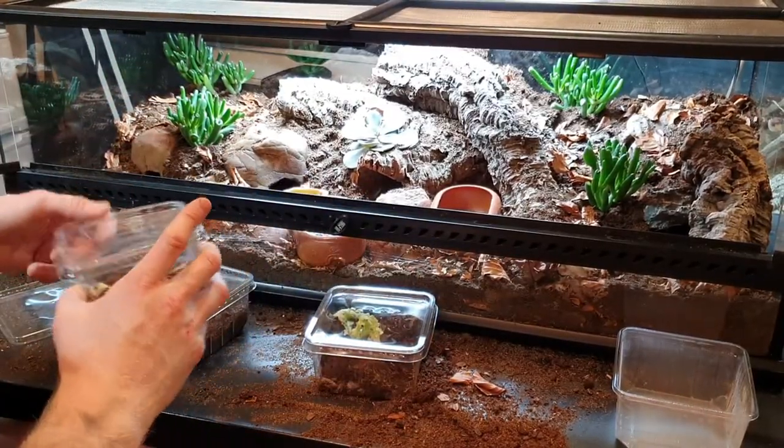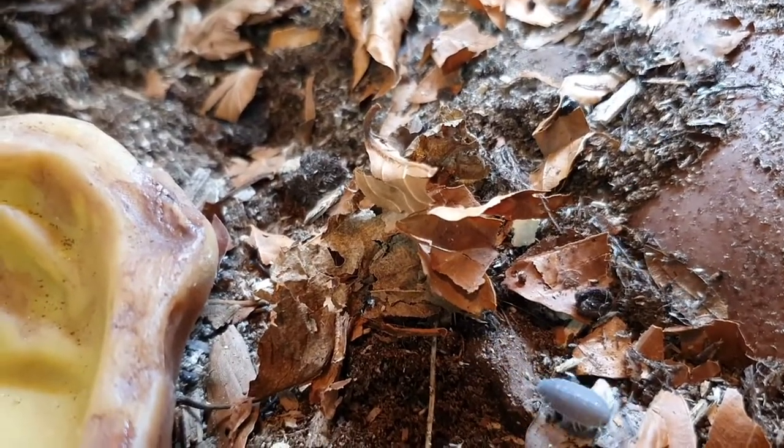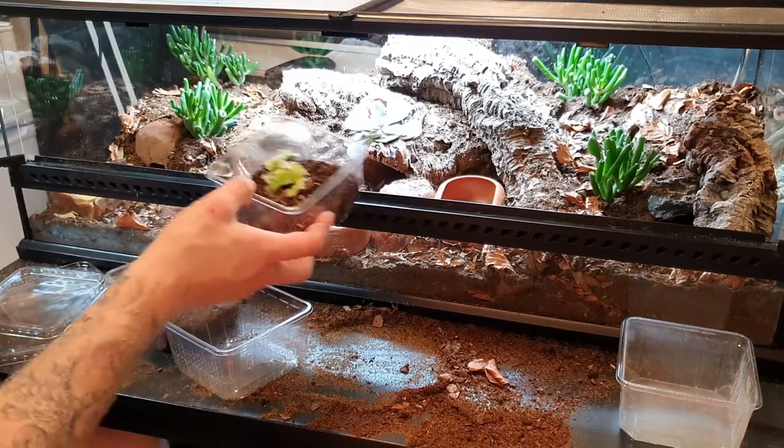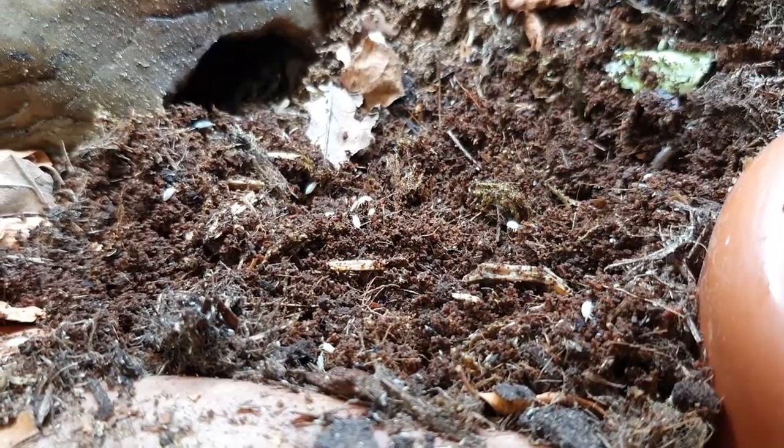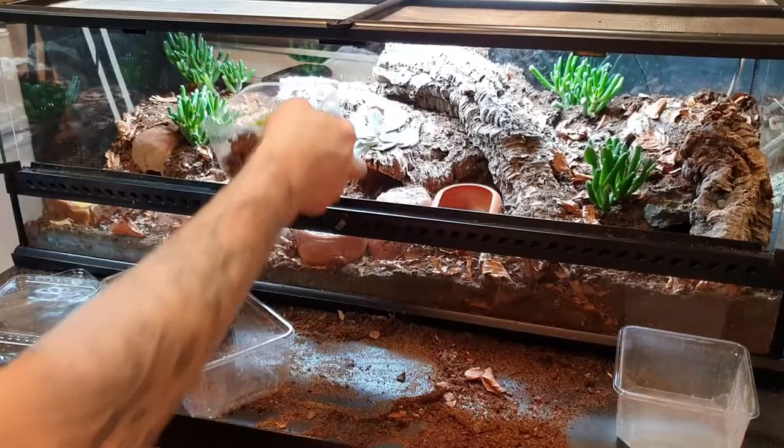Even with a bioactive setup you still have to do maintenance — you can't just set up a terrarium and leave it. I'm also adding dwarf white isopods, which are burrowing isopods that will live below the substrate. The powder blue will roam on top and might become a little snack for the leopard gecko, while the dwarf whites will move through the substrate below and help the plants and the terrarium overall.